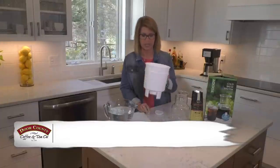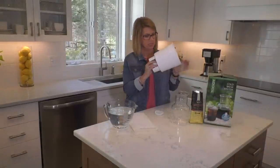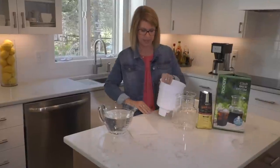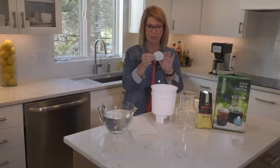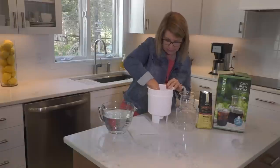So here's the kit out. I'm going to take the rubber stopper and place it in the bottom. I got this wet a little bit — a reusable filter in the bottom of there.